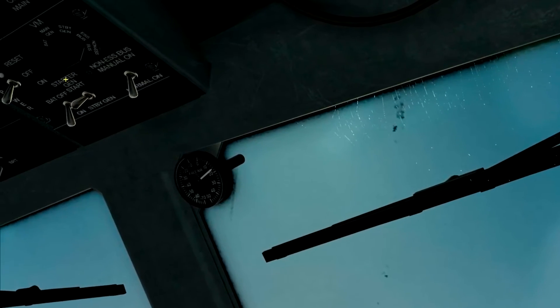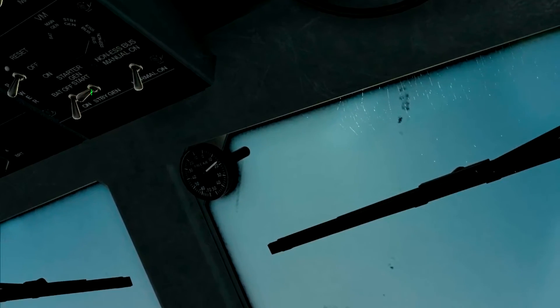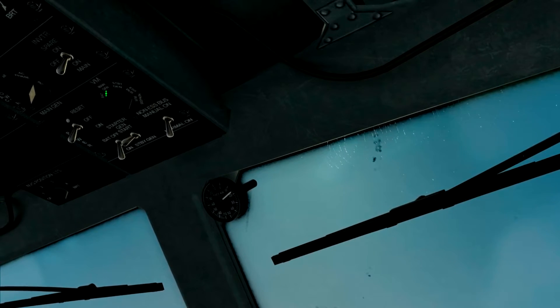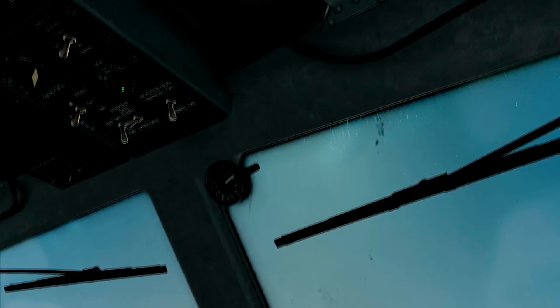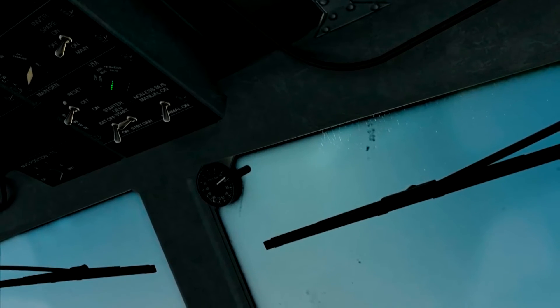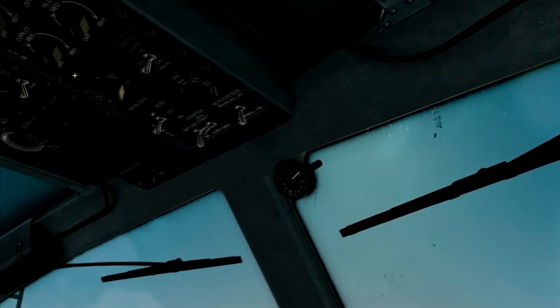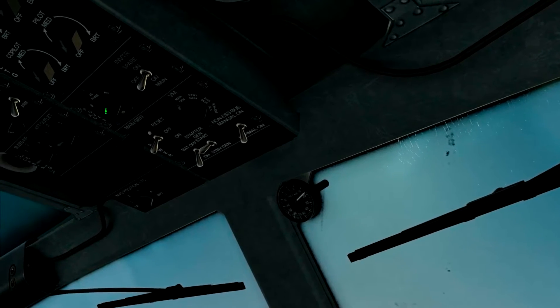From here, make sure your generator switch cover is open and it's set to off — we don't want to be powering all our systems while trying to start the aircraft, or else we won't have enough power to actually start it. Then put your starter gen to start. Your voltmeter can be set to main gen; the startup sequence says to put it to essential bus, but if you don't need to monitor your voltmeter, you don't have to. Then set your AC power to AC phase.